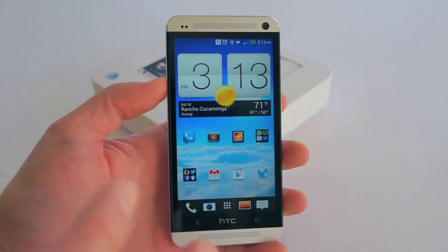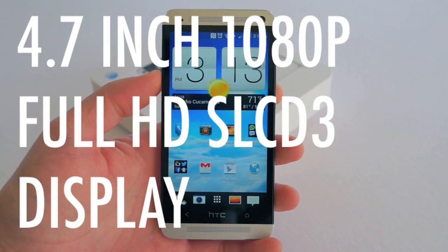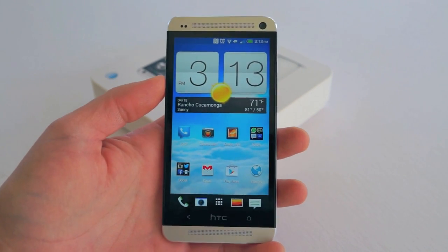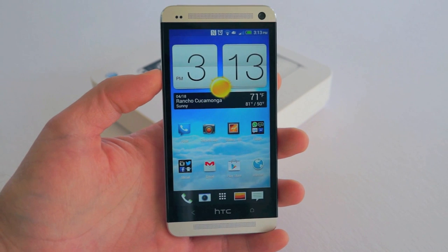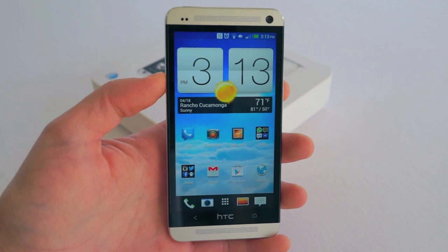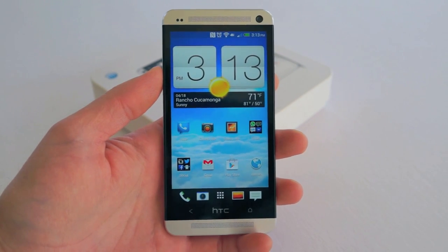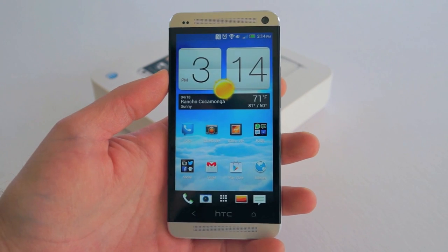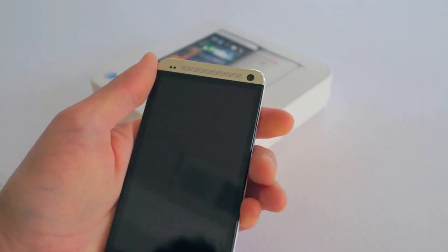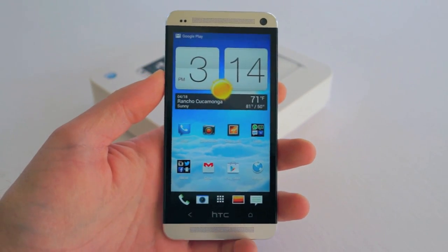First up I just want to cover some of the basic hardware of the phone. Right off the bat you have a gorgeous 4.7 inch full 1080p Super LCD 3 display. This is easily the best display on the market. HTC really only had to outdo themselves. Last year they had Super LCD 2 on the HTC One X — that was the best display I had ever seen but it was only 720p. This is full 1080p with a blistering 446 ppi.